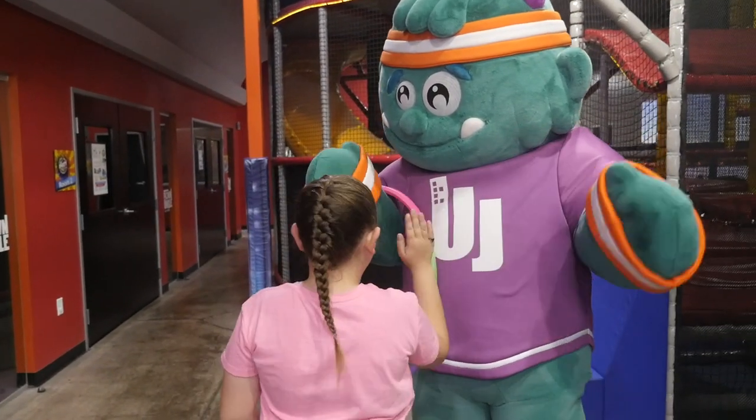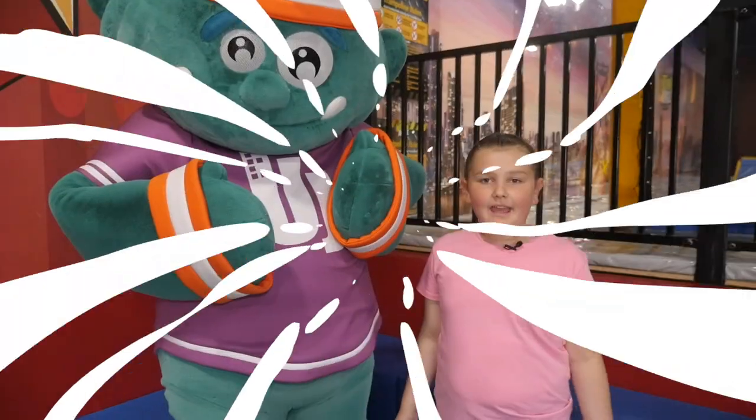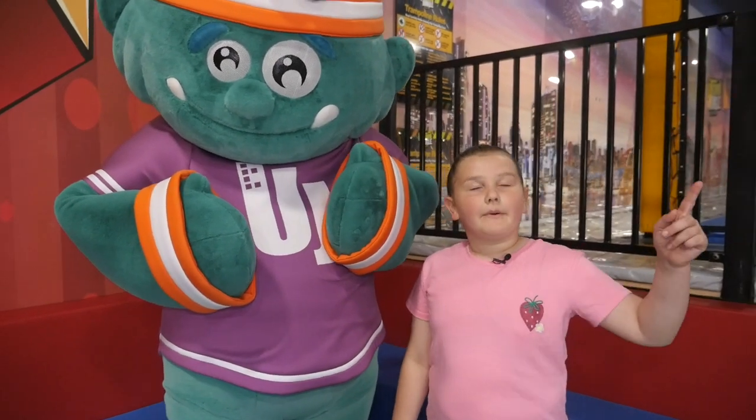High five! Hey, high five! High five! Hey, Uppy fans. Today I'm going to teach Uppy how to hula hoop with your arm — how to do the limbo. Have you ever played?